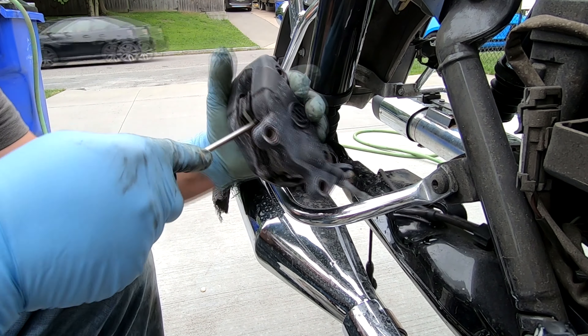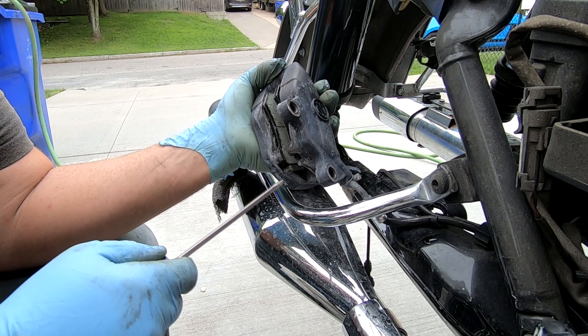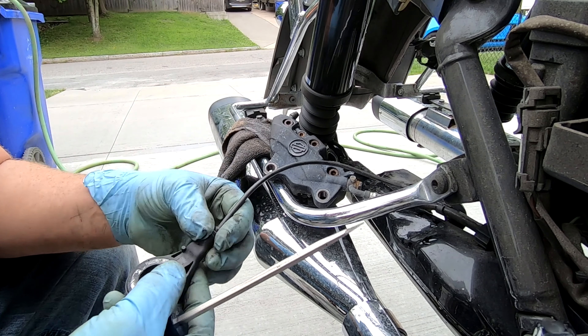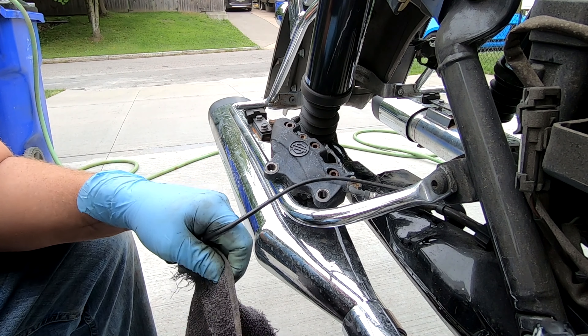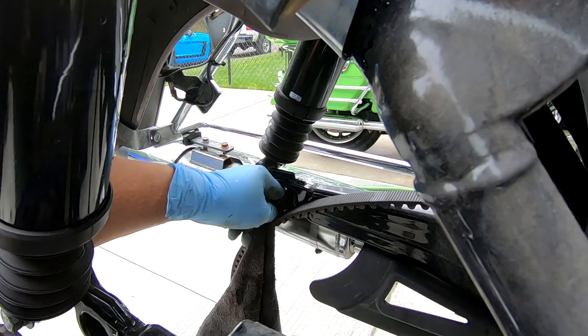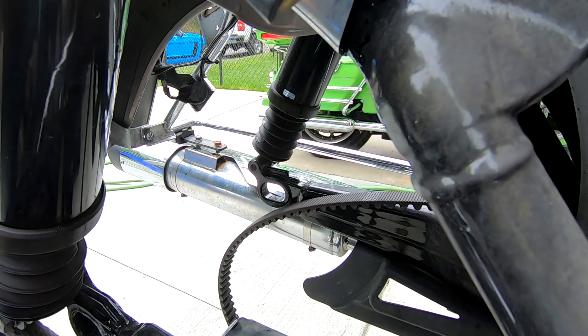Now I'm taking a screwdriver and just pushing the pistons in a little bit so the new pads will go right over the brake rotor. At this point I'm wiping down the ABS sensor, making sure that's clean, and cleaning the area in the rear where the axle goes through.